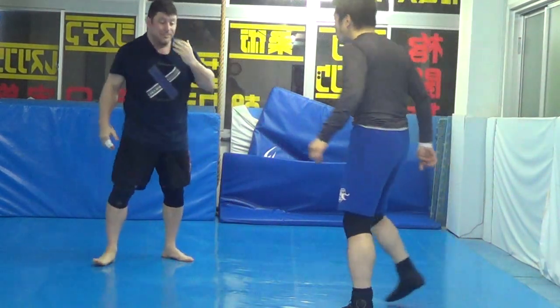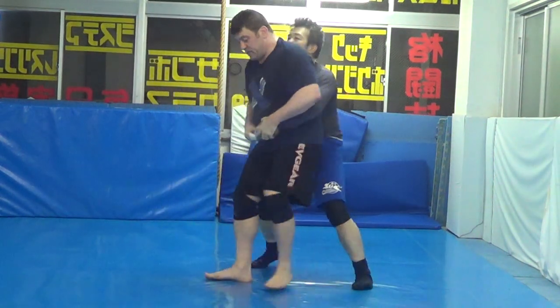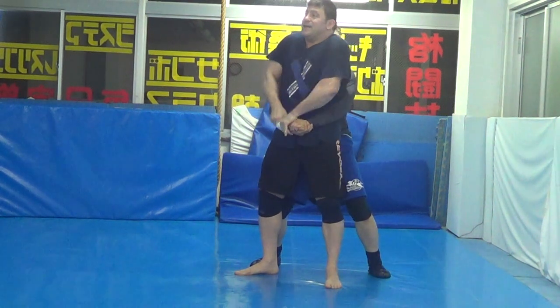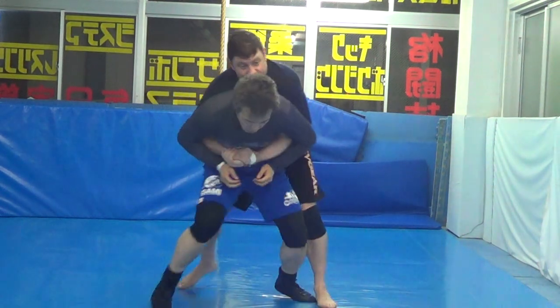And number four: if he's behind you, I've got to hit my switch. If he's behind me, get both my thumbs in here. Turn at an angle so I don't just get dragged on my butt. I need to get in here, work inside here, drive in here, get to his back.